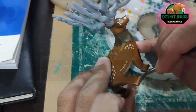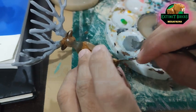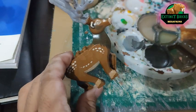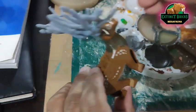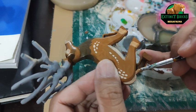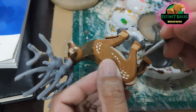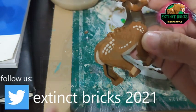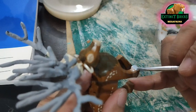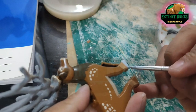Our Euclidoceros also has several tones of brown on the entire body, so we're coloring those with a mixture of yellow ochre, a little bit of brown, and some peach colors. This includes the hooves, the underside of the tail, and also the underbelly. Take note that the tufts of hair on the tail of our Euclidoceros are actually lighter colored as well. The hooves are a light gray color.